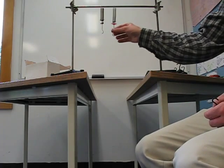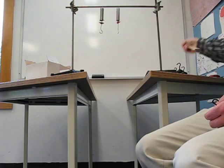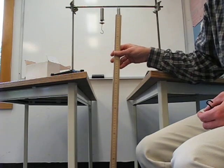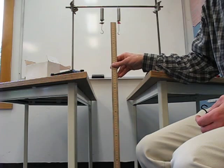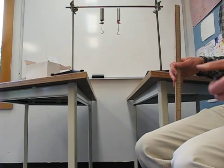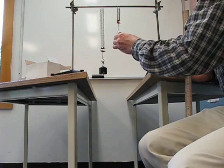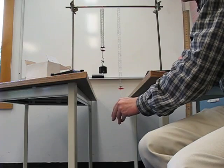Up here I have two springs hanging from a crossbar. I've arranged it so that there are little red markers on the springs that are currently exactly one meter off the ground, so I can put my meter stick on the ground and measure how far those springs have stretched. I'm going to take a 200 gram mass and attach it to each spring, and you're going to see that there's a difference.